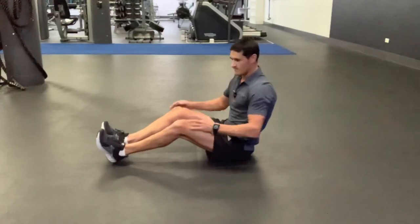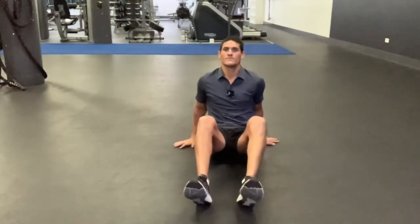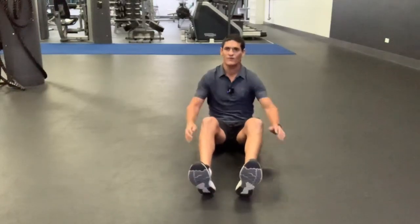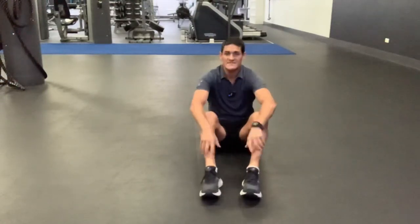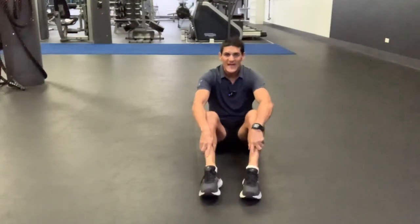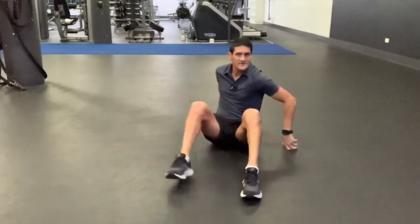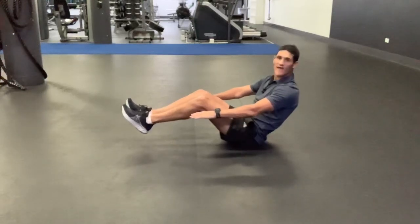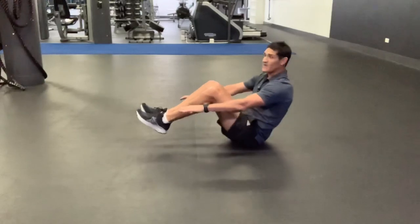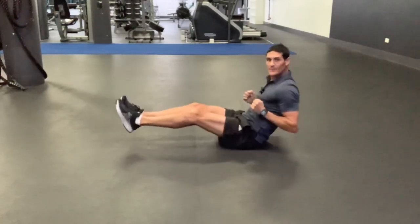Our last part of our strength workout is for our abs. Let's get those abs nice and strong. Take a seat everyone. Sit down on the floor facing towards me. We're going to do a full abs sit-up and do some high fives each side. If you struggle to do a full sit-up, get something to hold your feet down to help you. The second thing we're going to do is what I call an ab pump. With an ab pump, you get your feet off the ground and extend your arms out. Then you bring your knees in towards your chest and pump it out. That's an ab pump.